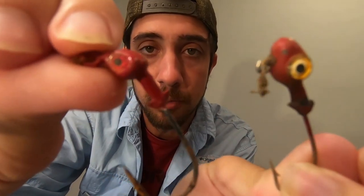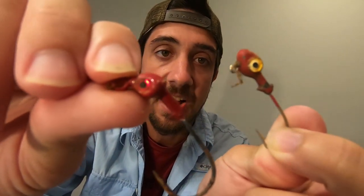We like the trout eye jig heads — they've got little jig head eyes. These definitely seem to get the bite. Something about that big eye gets the flounder going really well. Let's talk about what we like to pair with the jig head.